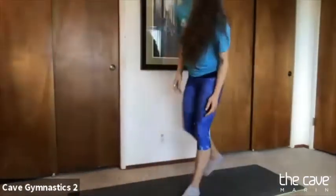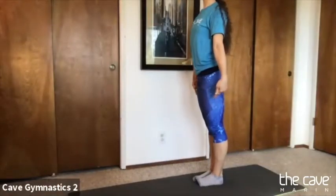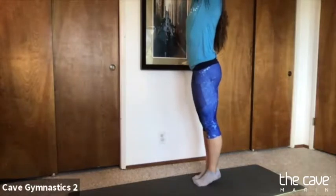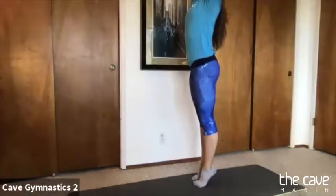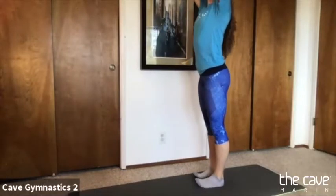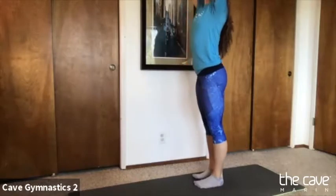We're going to start standing up and we're going to do some relevés. We're going to go all the way up on our tippy toes, all the way up, all the way down, all the way up, all the way down, all the way up, all the way down, all the way up, all the way down.